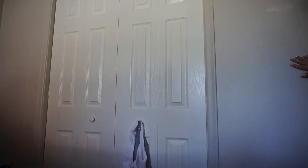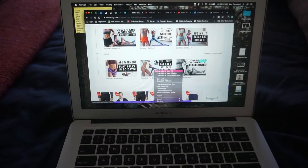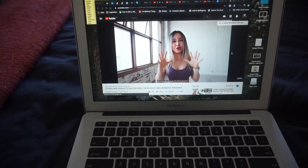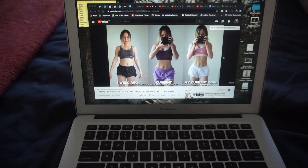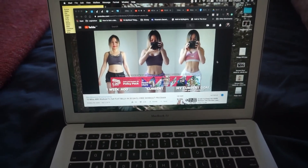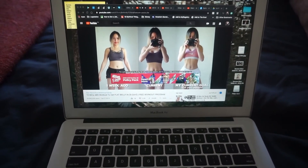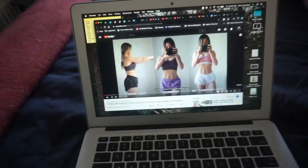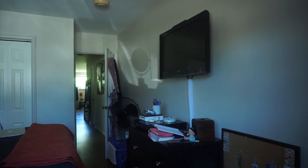And then I change into my workout clothes and usually jump right into my workout. I lay out the yoga mat and open up my Chloe Tang workout. When I filmed this I was doing the 30-day flat tummy challenge. I've now moved on to the Summer Shred, but I've really been liking her videos. Every time I finish a program I just pick a new program.